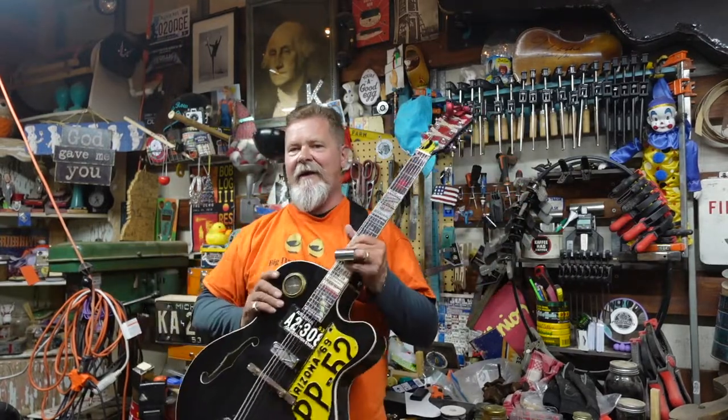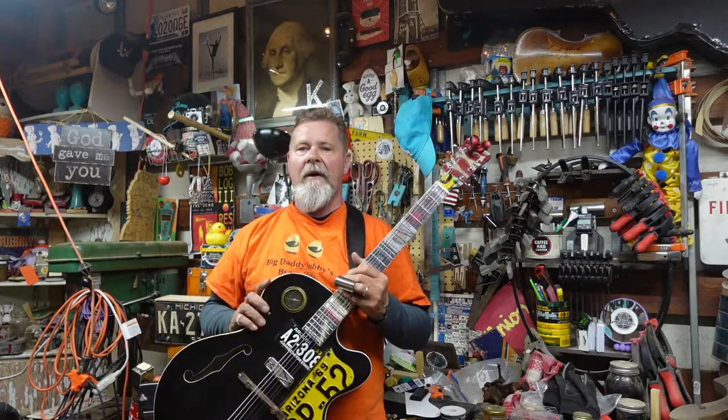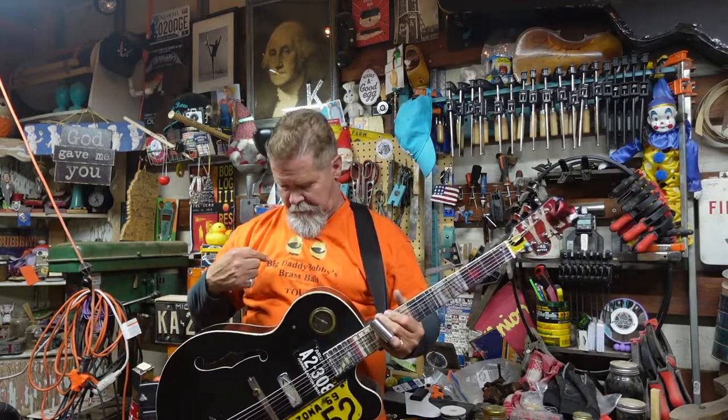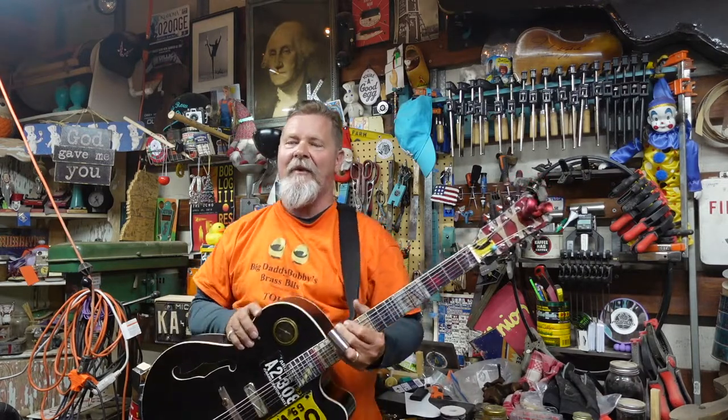Oh yeah — there it is. All right, we got the Band-Aid on Bob! You guys see my shirt? Big Daddy Bobby? BigDaddyBobby.com — do you know Big Daddy Bobby? You should. It's going to fill in some holes for you on some knowledge that you didn't have, and probably wish you wouldn't have once you do.